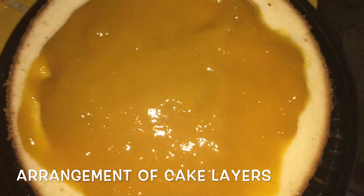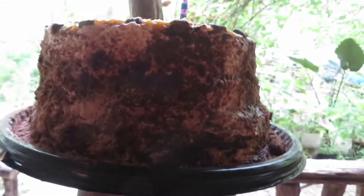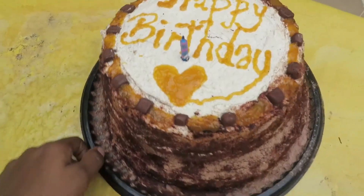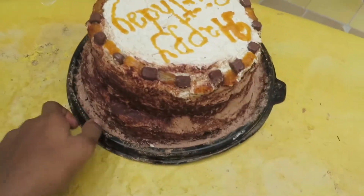Now guys, this is part of the assembly where we assemble the chocolate and the vanilla and have some mango jelly in between. This is the finished cake — chocolate and vanilla with mango jelly and chocolates on the side. Happy birthday to T's mom!